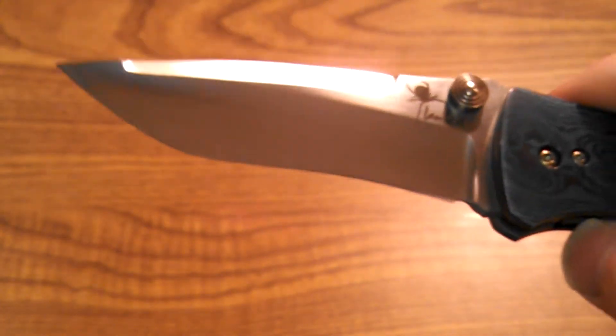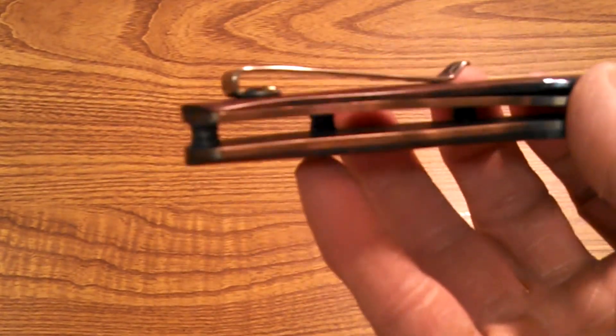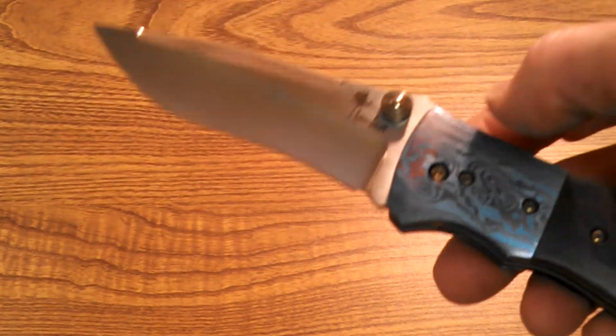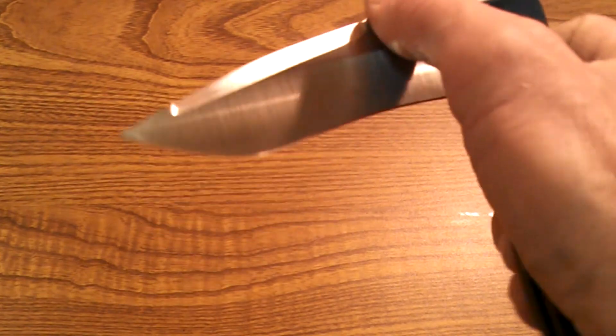Fit and finish all the way around, attention to detail — it's a satin-finished blade. I just love this. This is my favorite part about doing these videos, getting to play with this stuff. I think this is one of his older knives — maybe a couple years old. My buddy I got this from is still learning more and more about knives. This is a tough one to research — Kirby Lambert's got a lot of knives. I couldn't tell if it was an Incinerator, an Inferno, or an Orion.